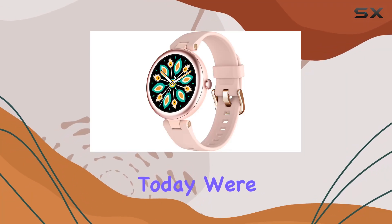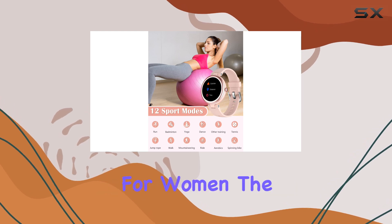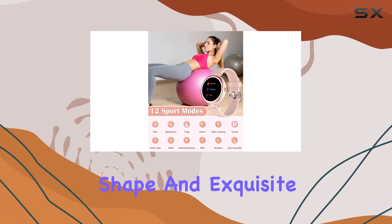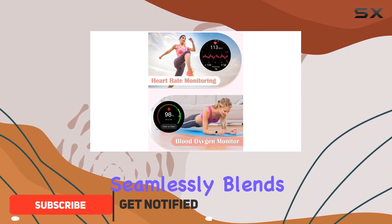Hey everyone! Today, we're diving into the Xiangwing Lin smartwatch designed exclusively for women. The classic round shape and exquisite appearance make it a unique and stylish accessory that seamlessly blends with any outfit.